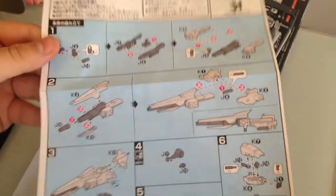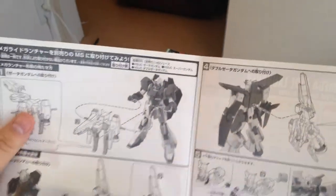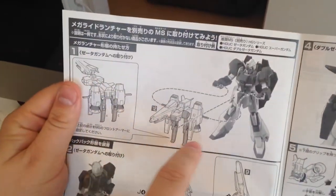It's a support unit so it's a super simple build — probably like a five minute build. It's definitely the Mega Shiki's backpack.